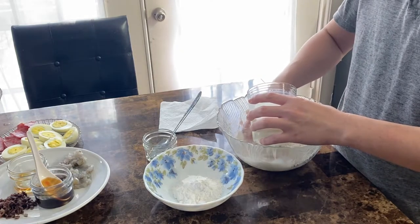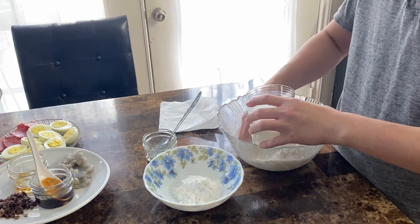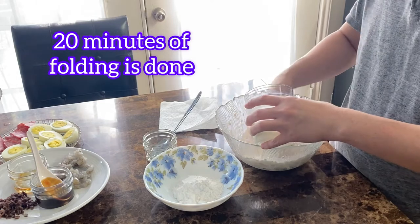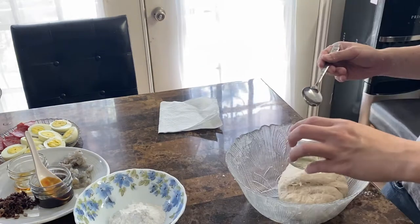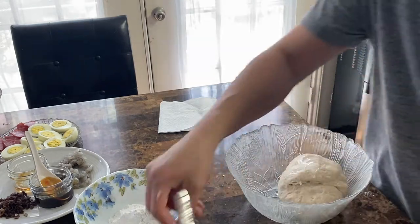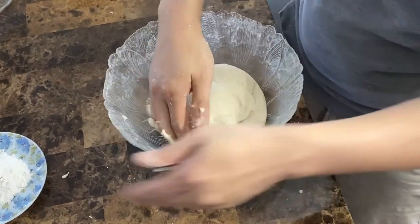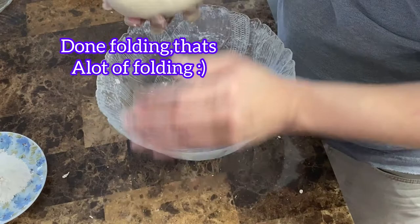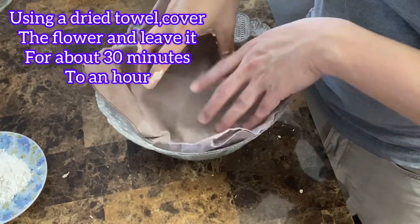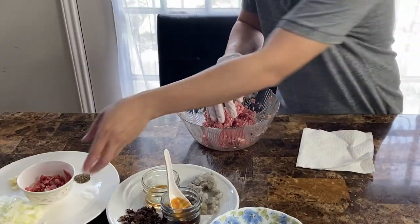Mình trộn như vậy cho bột nó dính lại. Mới đầu thì nó sẽ ướt, nó dính tay, nhưng làm chút xíu thì nó sẽ ổn. Mình nhồi vậy để cỡ 20 phút. Nhồi 20 phút xong mình bỏ vô cỡ 1 muỗng canh dầu, để nặn với xíu chanh vô cho cái bánh bao nó trắng. Xong rồi bỏ bột vào nhồi thêm 10 phút nữa. Sau đó lấy cái khăn khô đậy nắp lại, ủ nửa tiếng tới 1 tiếng.